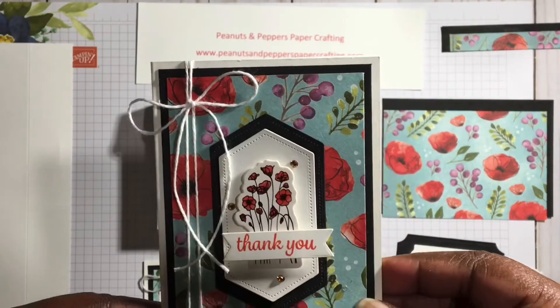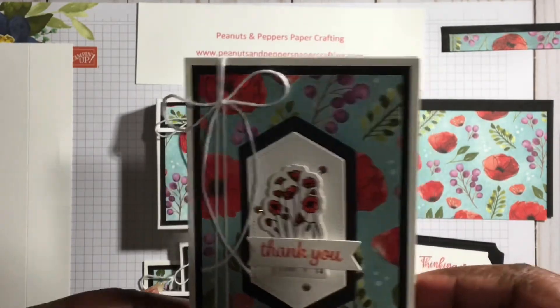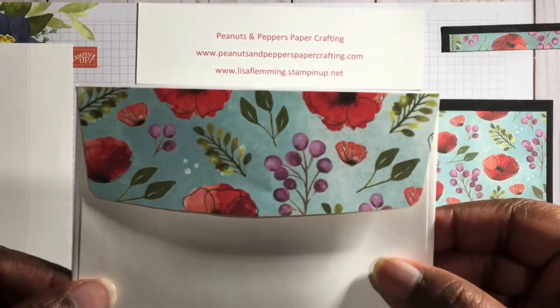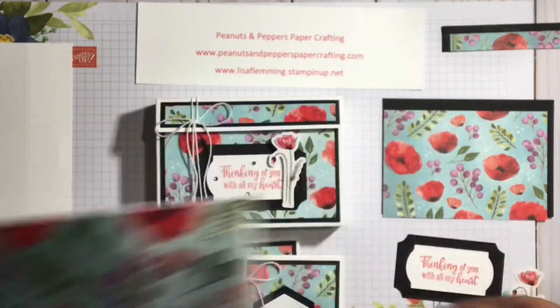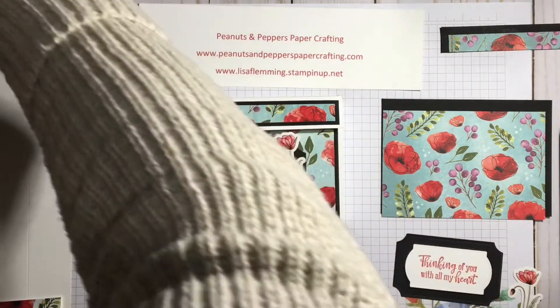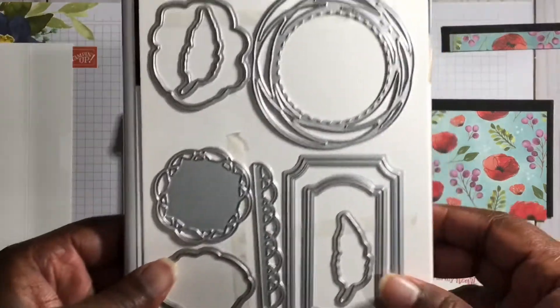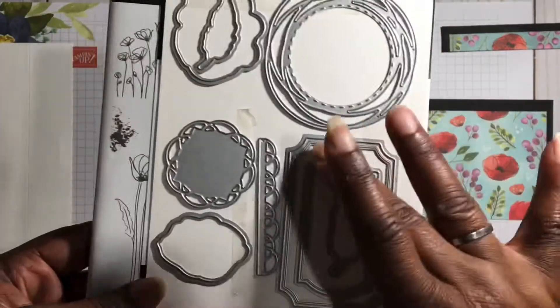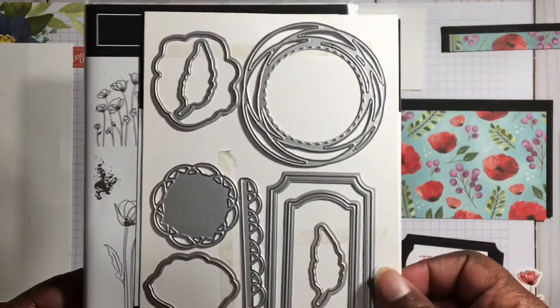I also used the Peaceful Poppy Designer Series Paper to decorate the envelopes. You can find this suite on pages 24 and 25. In this suite you have the Painted Poppy Bundle — this is the stamp set and the coordinating die set. These are part of the elements that I used on my note card set.